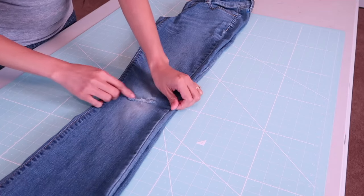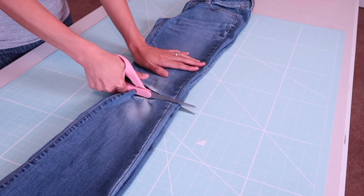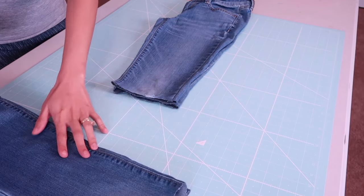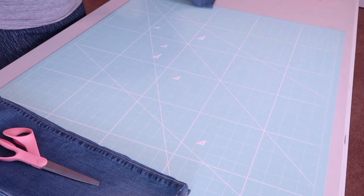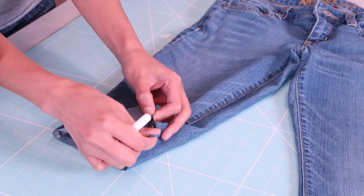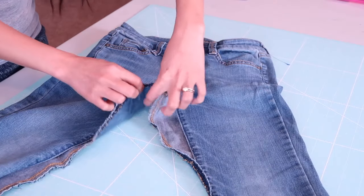First thing I will do is fold the pants like this and cut it right here — that is my desired length. When I purchased this I didn't realize there was a hole on the knee, which limits how long I could make the skirt. Then I'm going to use my seam ripper to unpick the inseams, and it should look something like this.